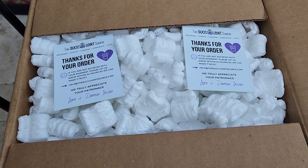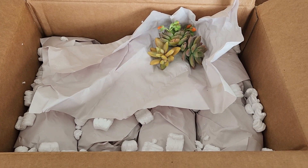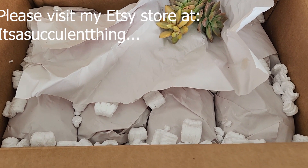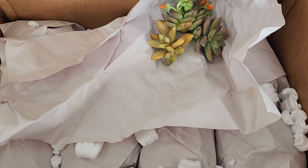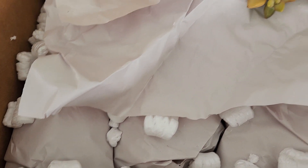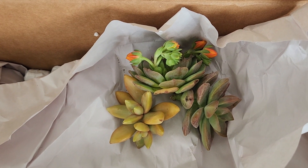Let me just get rid of all of the popcorn packing stuff here and then let's see what we got. I got rid of as much of the packing and shipping popcorn as I could. I love the way that they are pretty much individually wrapped like this — I love that.